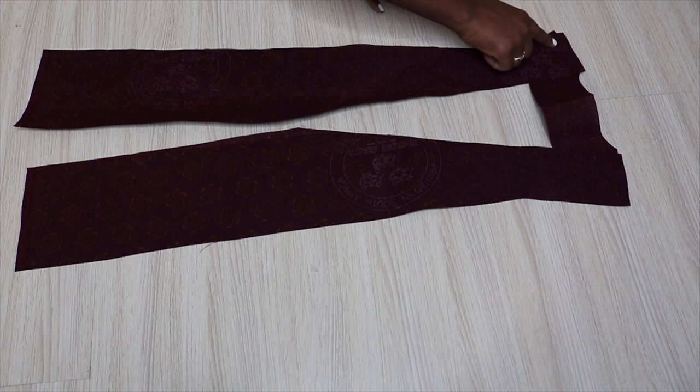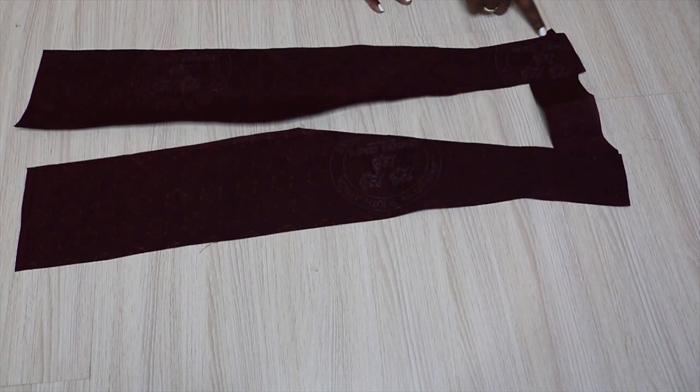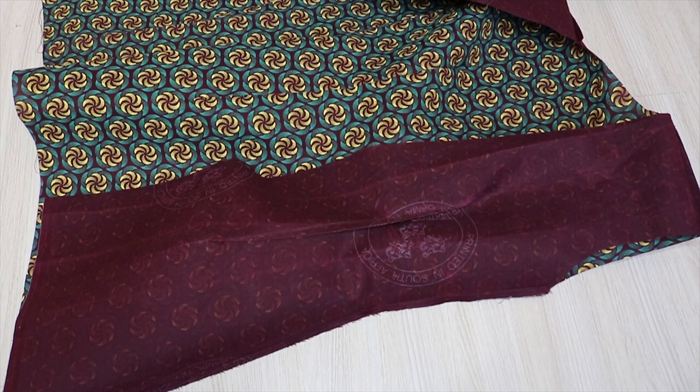Next I'm going to stitch together the facing. I did make a little mistake here — I didn't put the back piece right side facing — but I corrected that before I stitched.